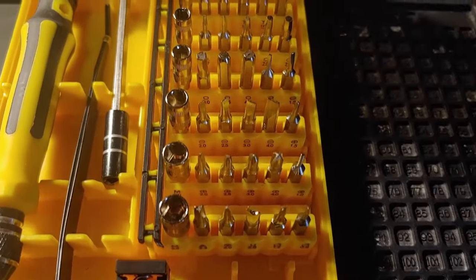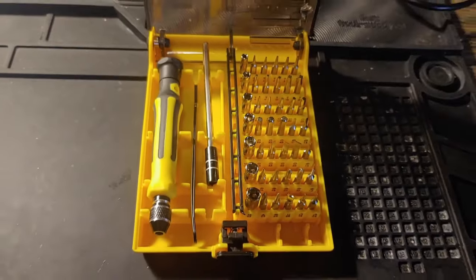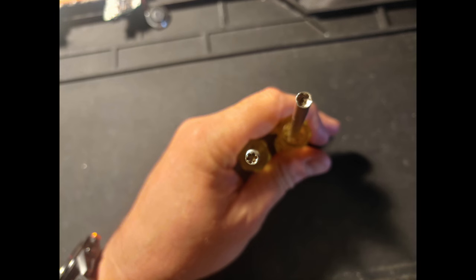These are screwdrivers with multiple tips — you need them. Next we have Game Bits. These open up all kinds of cartridges: Sega, Nintendo, Super Nintendo. Not every cartridge, but many many games will be opened by these. These are essential.